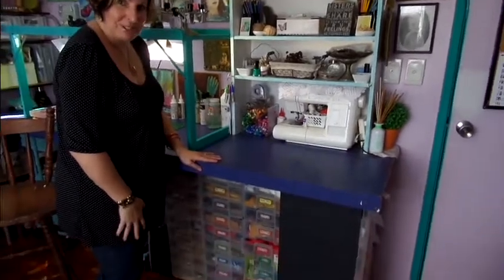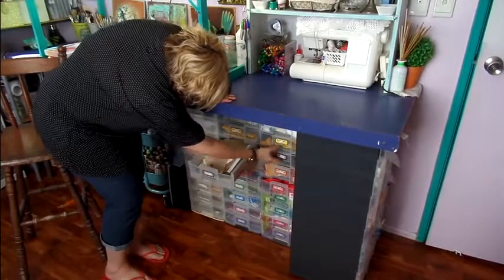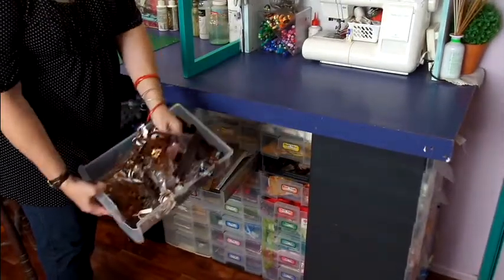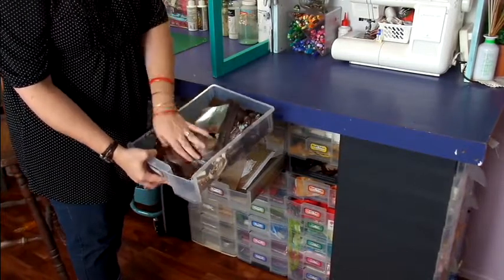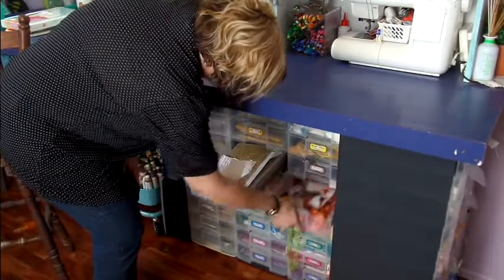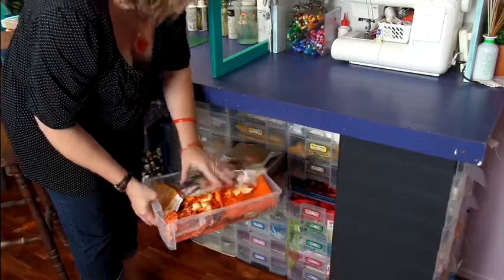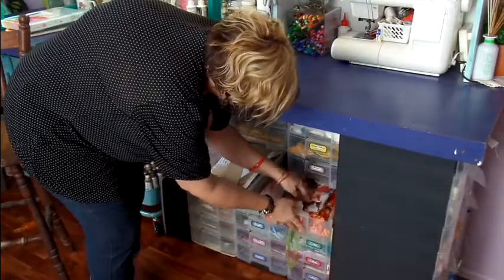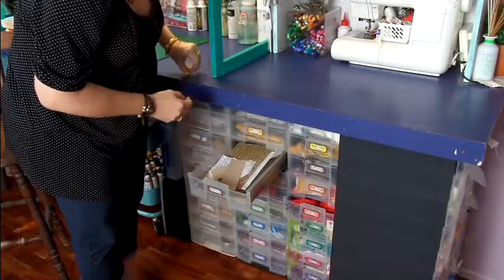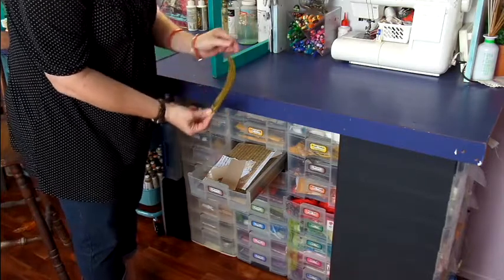Down below this section I've got little drawers that have everything sorted by colour. There are all little bits in here. I like these drawers because they come out easily and I can have a fish through them. I've just gone through one and found this little feather. I think I'll leave it out because who knows what's going to happen with it.